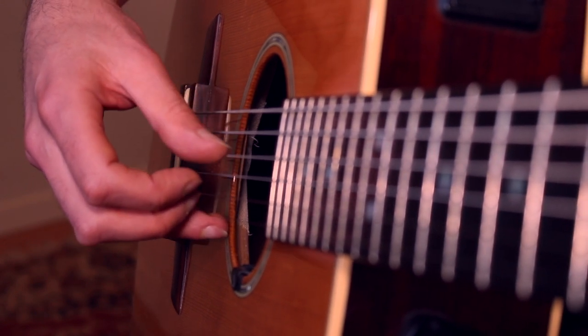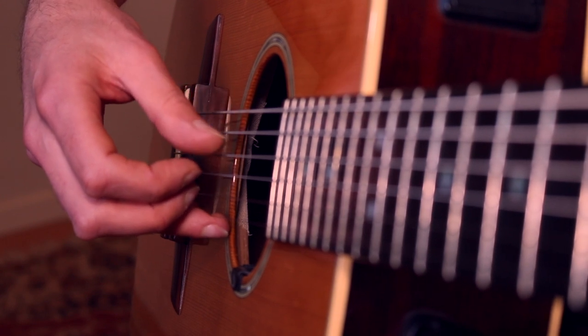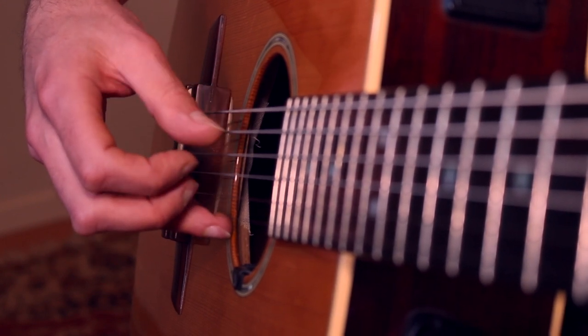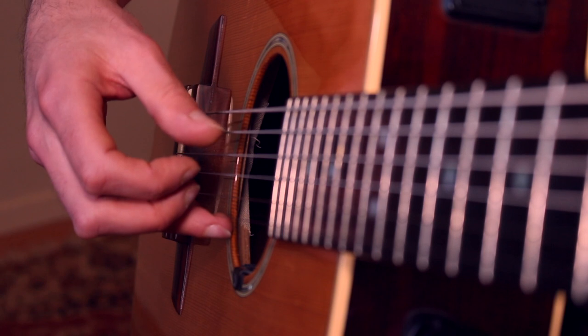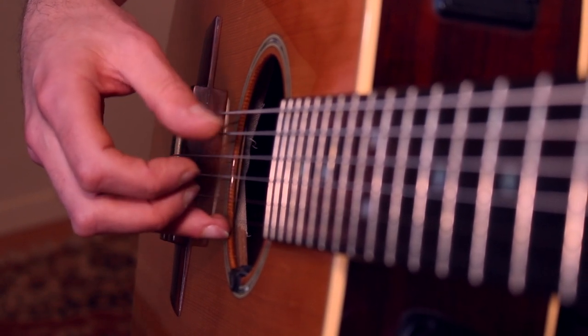Now what we're going to do is add in the index finger on string three. He's going to pick string three in between the thumbs, and you can do that every time.